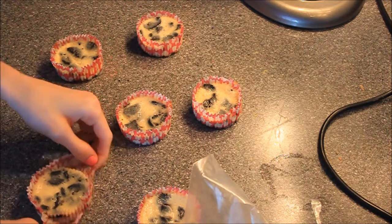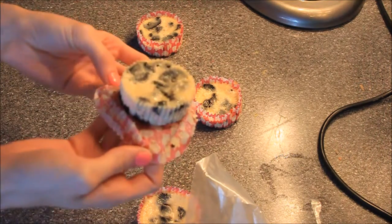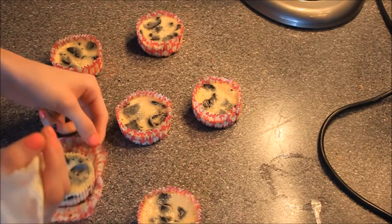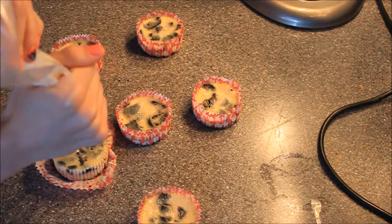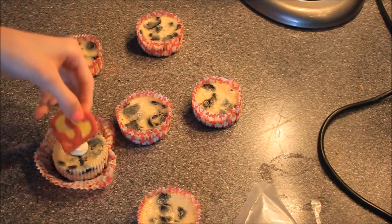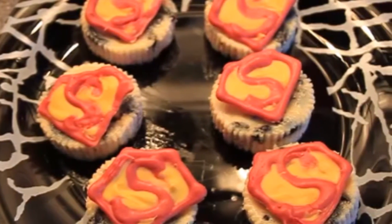Now I'm going to show you how your cheesecakes should look — they look really cute, so little and cute, look at them! I'm putting a little bit of whipped cream frosting on top of each cheesecake and then placing the Superman logo on top. I hope you enjoyed this video — don't forget to subscribe and give a thumbs up. See you next time, bye!